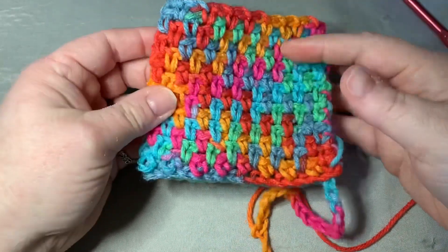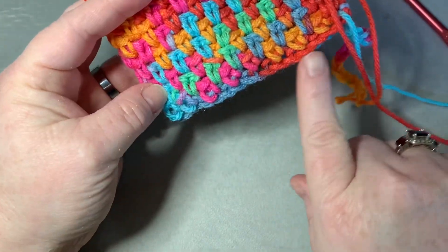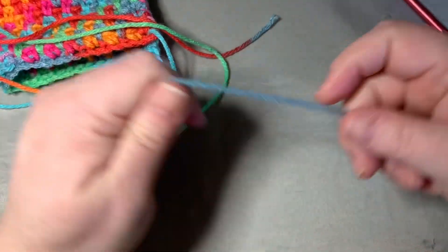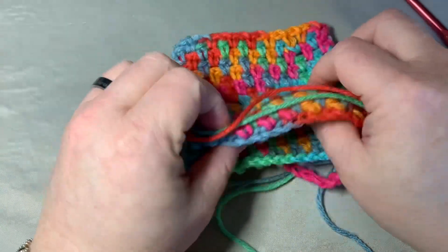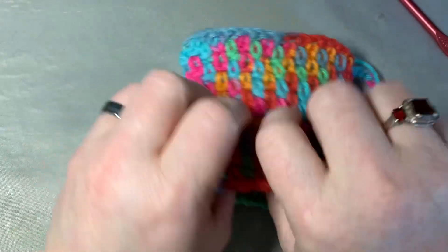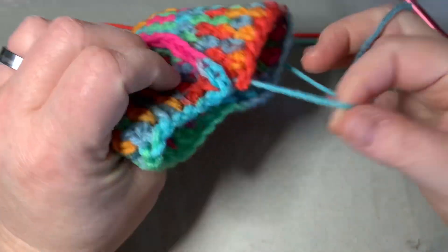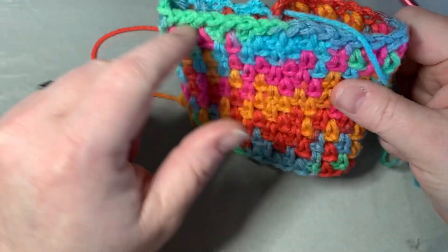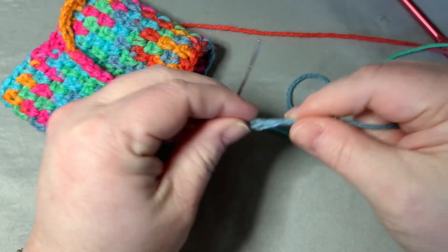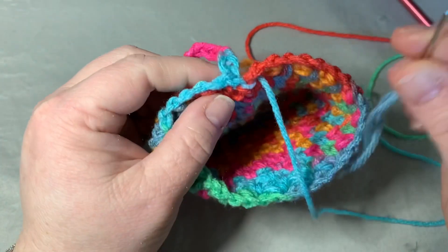I've worked my rectangle into a beanie shape. Now we need to do the top. I can tell this is my bottom because that's my chain, so now I'm going to turn this inside out and take my darning needle off.